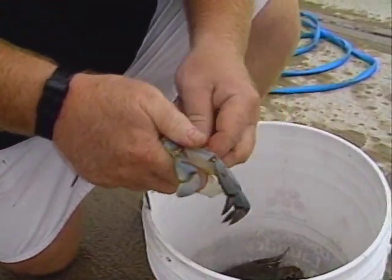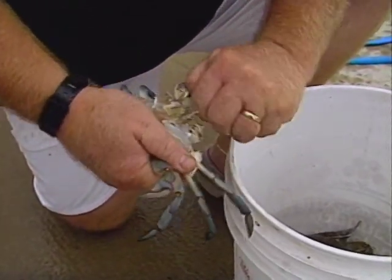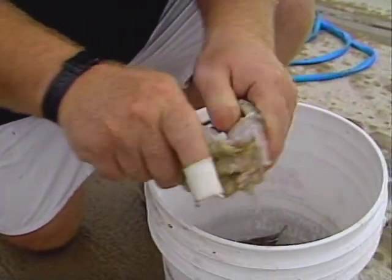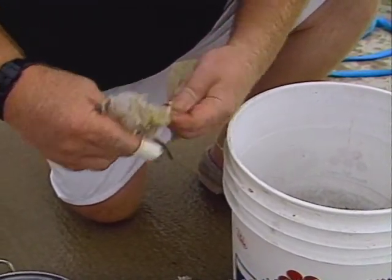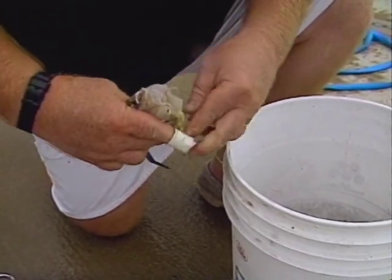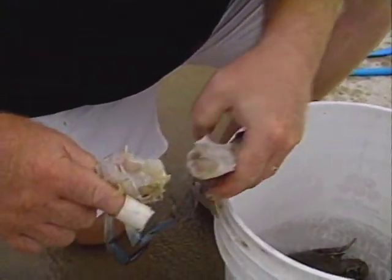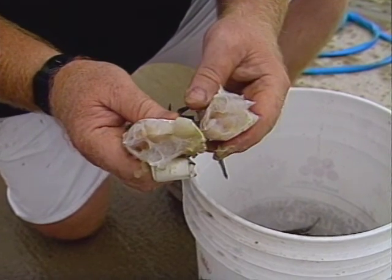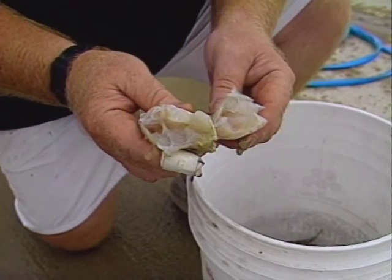Hold the shell and you clean the shell away from the crab. You clean off the lungs or gills of the crab and the insides that are not really edible. Break the crab in half, throwing away the guts of the crab, because that's what it is. What you've got then when you finish is two beautiful pieces of white crab meat, ready to cook here in Charleston, South Carolina.